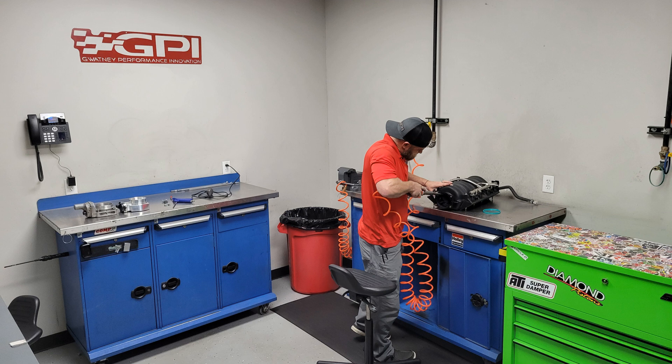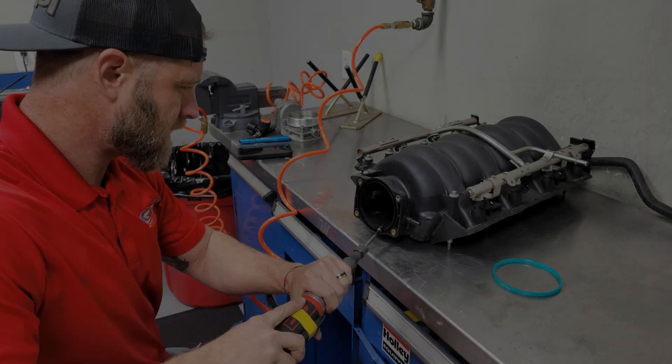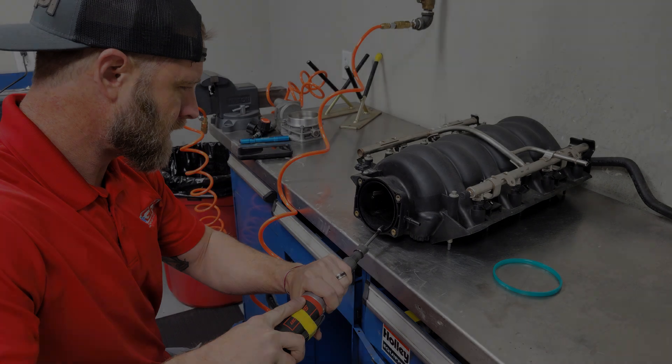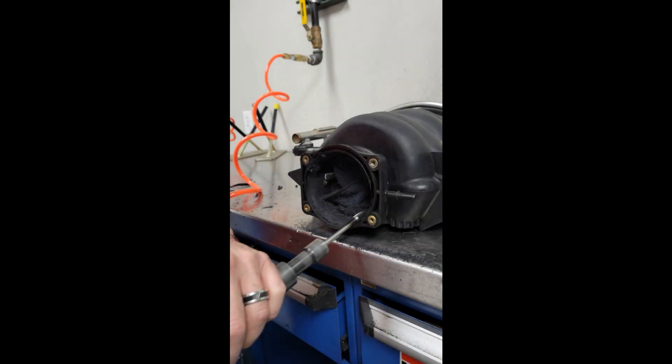We then went to the porting room to open up the manifold intake flange to fit a Nick Williams 103 throttle body. Ryan Stevens did the porting — he had to remove the o-ring groove and flush finish the threaded inserts in order to get the 103mm throttle body to fit. We had to use RTV to seal it up, and it does get pretty thin around the margins of the intake flange, so you have to be careful if you're going to try this.